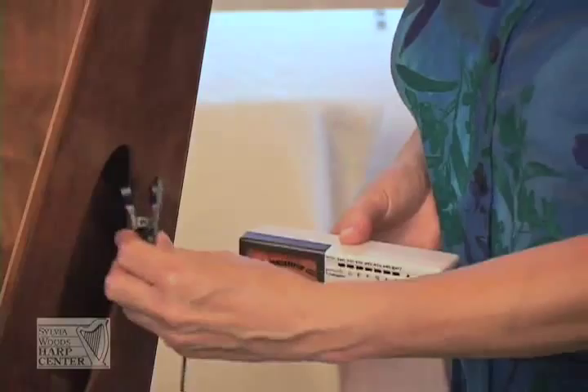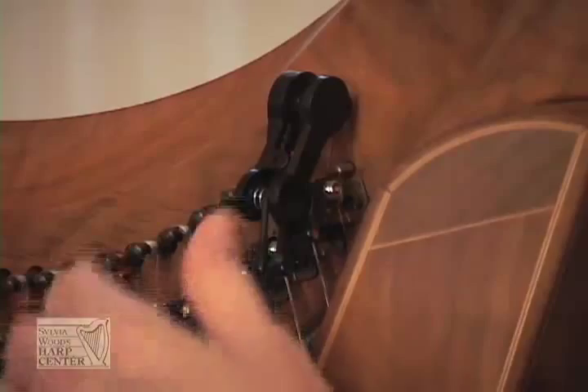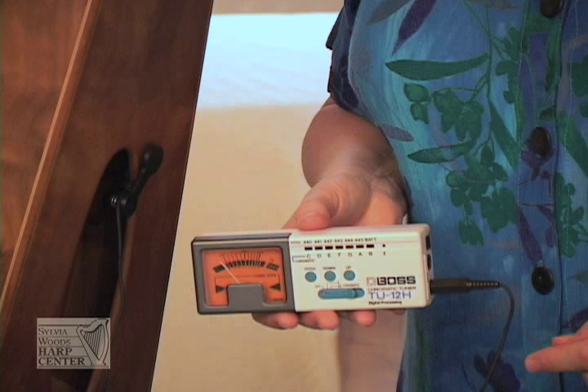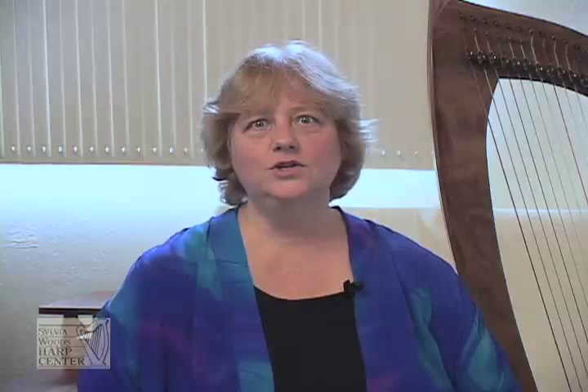An electronic tuner will work much better with a tuning pickup. You plug the jack into the input hole in the tuner and then attach the clip to the edge of one of the holes in the back of the harp. You can also clip it to a tuning pin, a bridge pin, or a pedal, but we find that clipping it to the holes in the back of the harp works great. Whenever you pluck a string, the electronic tuner will pick up the vibrations from the harp itself, giving you a much stronger reading. This way, you can tune in noisy environments — you can even tune in an orchestra pit when the tuba player next to you is playing scales.